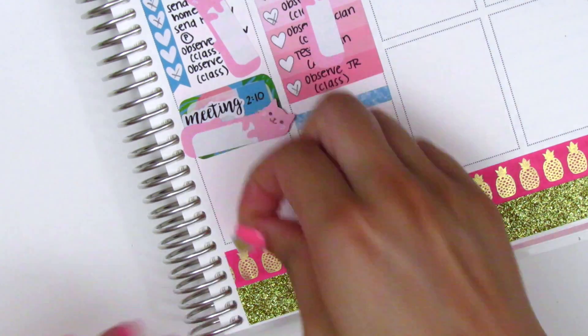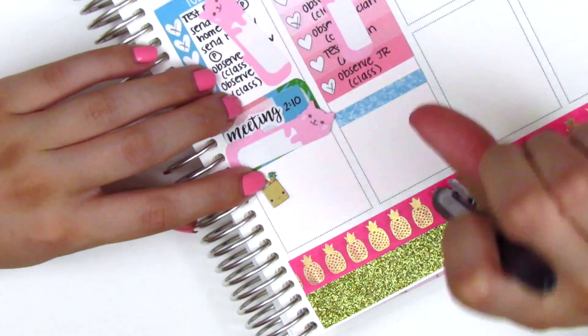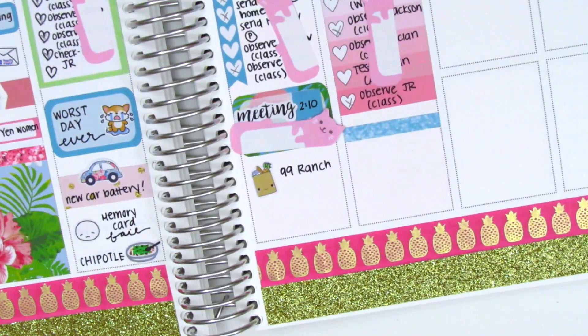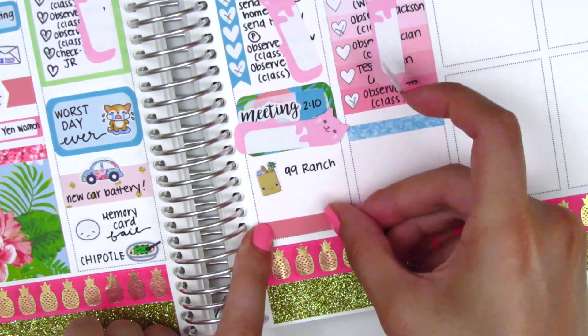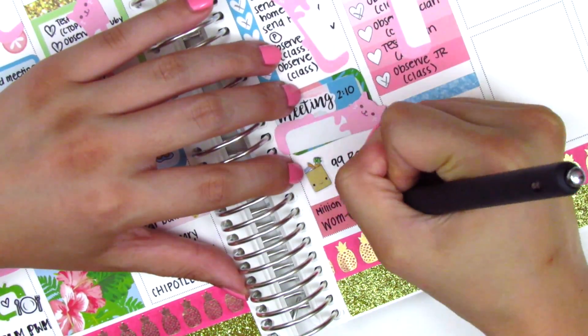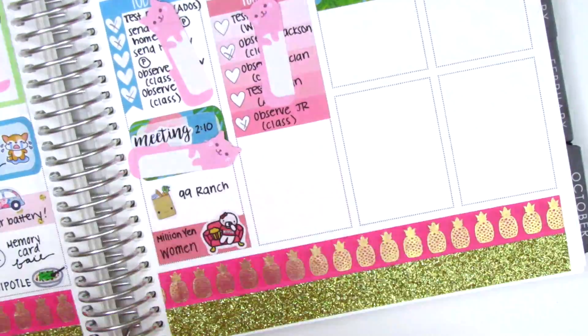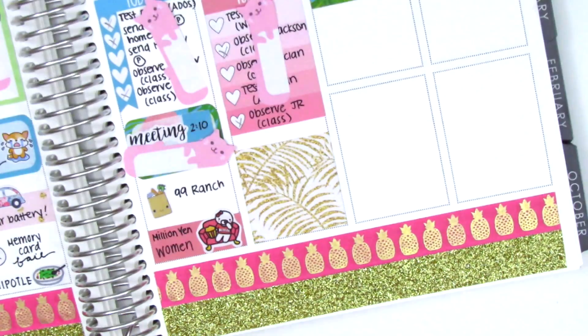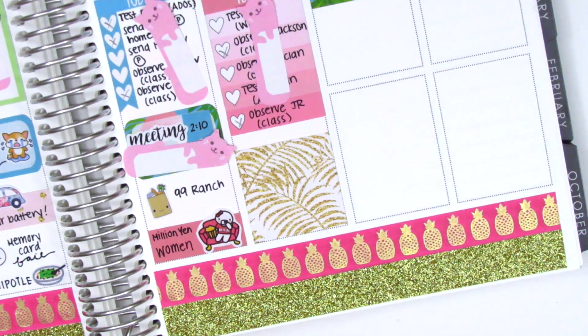Moving on to Thursday, I started by using a grocery sticker from Very Cute Designs because I did groceries after work — we were out of rice, eggs, and just a few basic things. Then underneath I layered some washi strips together and used a Once More With Love munchkin sitting on the couch to mark that we watched TV again at the end of the night.